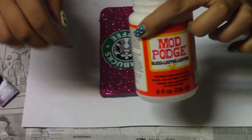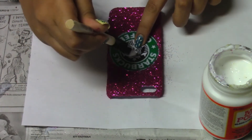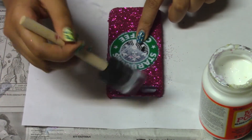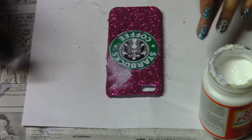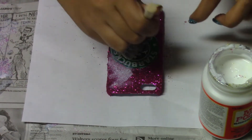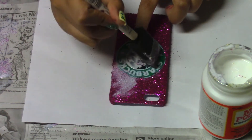Now I'm going to get some more Mod Podge and my paintbrush and add a thin coat of that. The mistake that I told you earlier — first, start from the middle and work your way out. Because if you do it from the sides, like I did, you'll get glitter on the Starbucks logo and it won't look neat. So that's what I did — that was wrong.